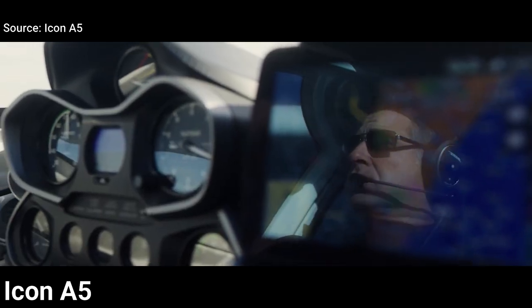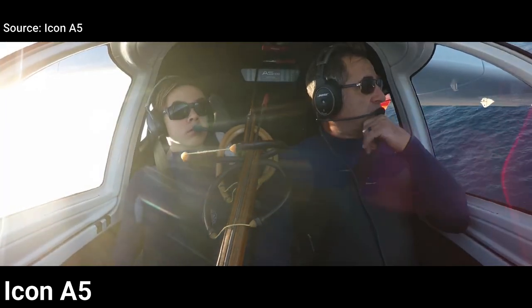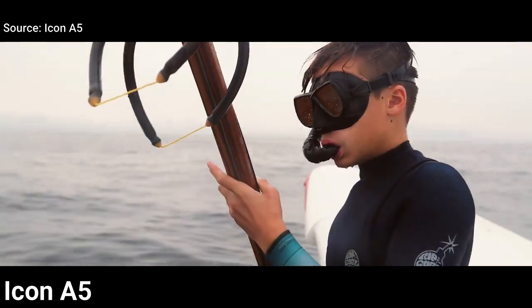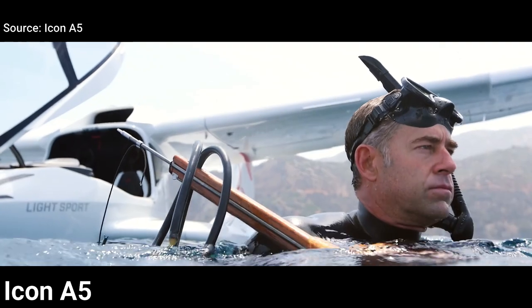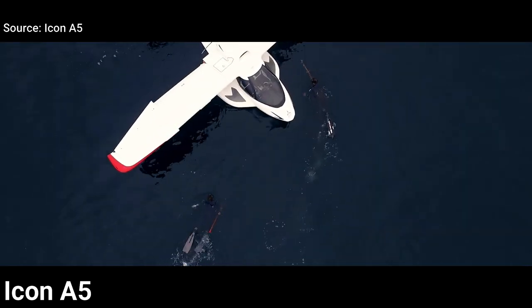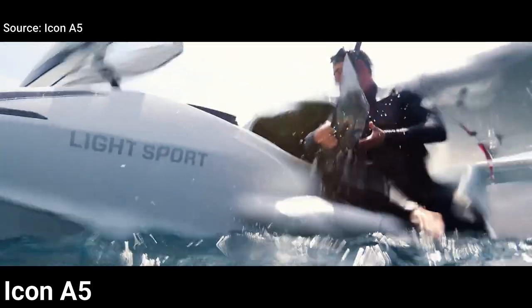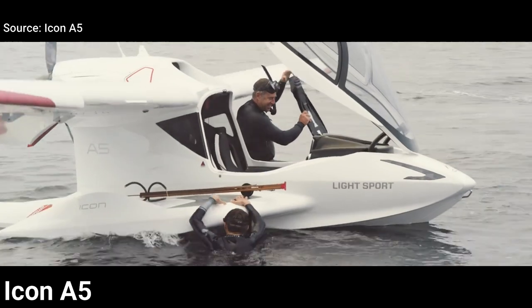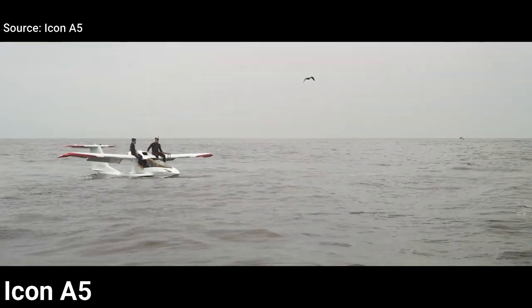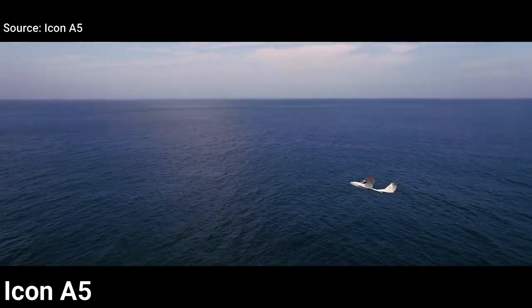The Icon A5 is fitted with the Rotax 912 engine, which powers the airplane to cruise around 95 miles per hour, with a useful load of about 500 pounds depending on the configuration. The A5 is considered the premium brand for seaplanes because this airplane is not cheap — the starting base price is $269,000 and, depending on the extra features you choose, it can drive the price up to $400,000.